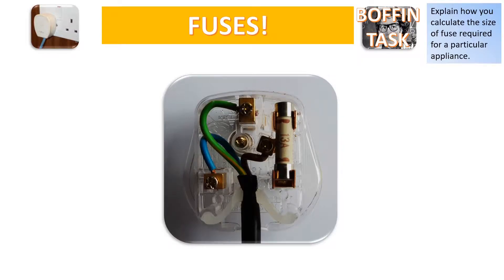Fuses are in plugs, obviously. Look, there's one there. I'm going to circle it using my notation equipment. There we go — a 13-amp fuse, part of a plug.